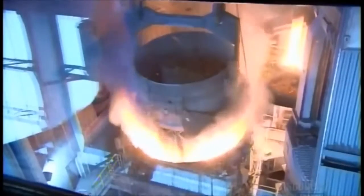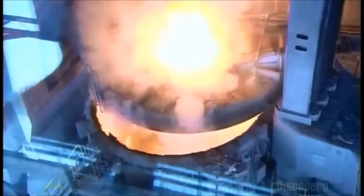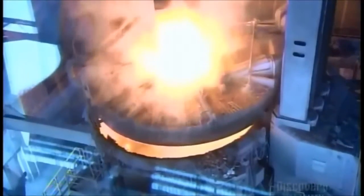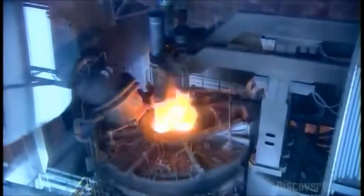They feed tons of scrap steel into a roaring furnace, along with chrome and nickel alloys for added strength and rust proofing. Enormous electrodes heat the mix to the melting point, and the show rivals a fireworks display.